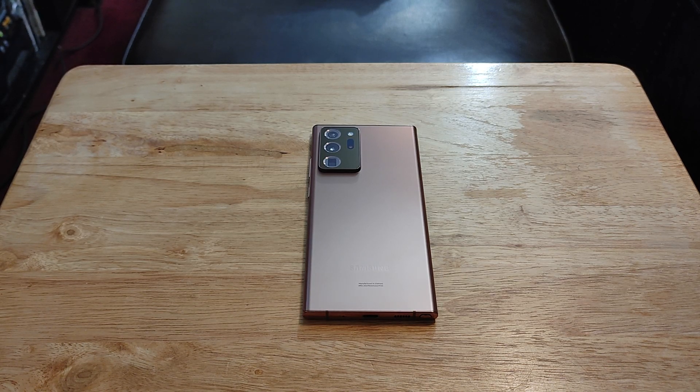With the cameras, you're getting a 108MP wide with laser autofocus and optical image stabilization, a 12MP periscope telephoto lens with optical image stabilization, 5x optical zoom, and you can zoom all the way up to 50x hybrid zoom. The next camera is a 12MP ultra wide. When it comes to video, the rear camera shoots at 8K at 24 frames per second, 4K at 30 and 60 frames per second, 1080p at 30 and 60 frames per second, 240 frames per second, and 720p at 960 frames per second with HDR10+, stereo sound recording, electronic image stabilization, and optical image stabilization. The front-facing camera is a 10MP wide dual pixel lens shooting 4K at 30 and 60, and 1080p at 30 and 60.